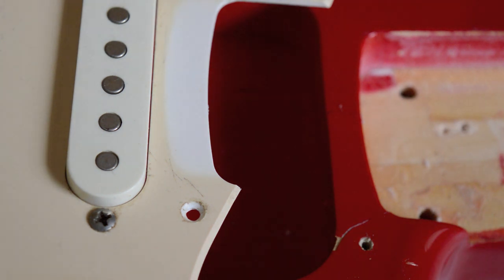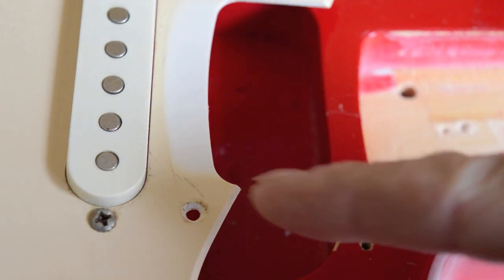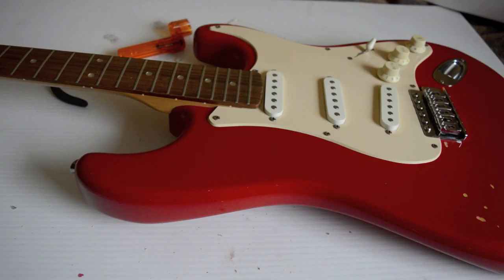I've glued the little chip back down with some wood glue. Can't help noticing how aged the actual pickguard has become — part of it looks white but this area is really butter-coloured, so it's authentic aging. It's all reassembled and ready to be re-strung.